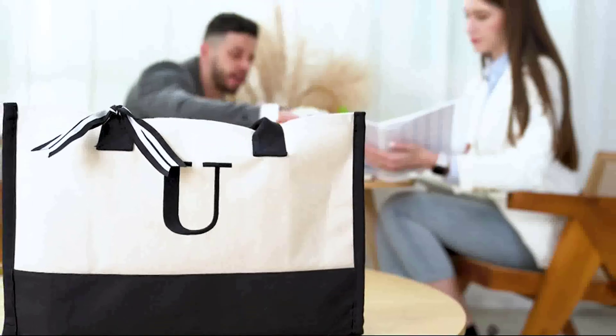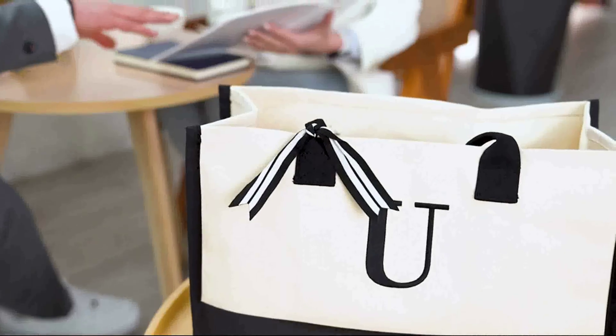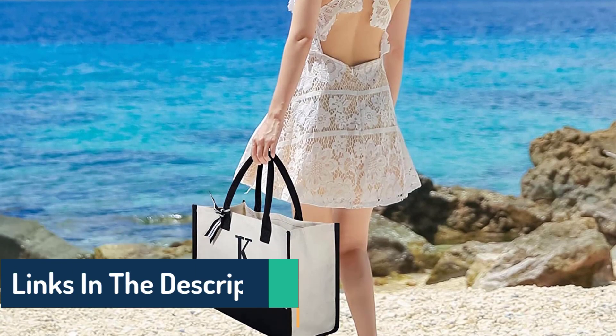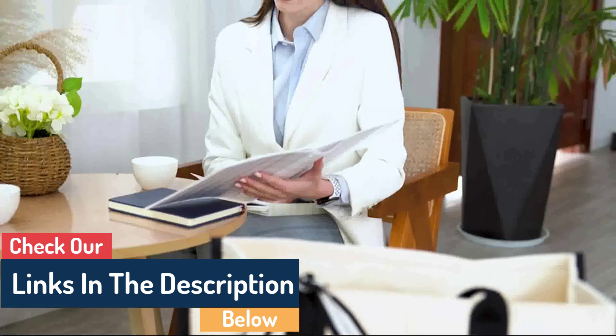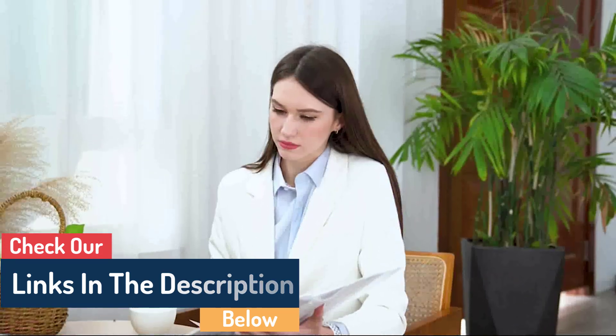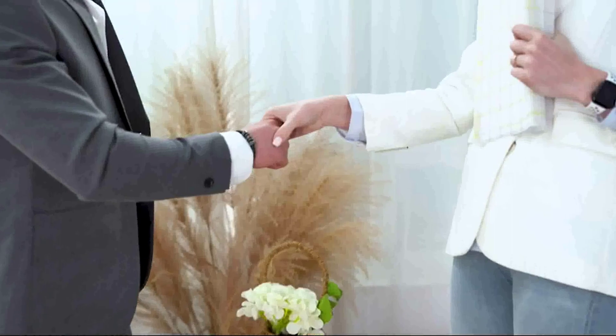Excellent design: the bag is designed to stand independently and comes equipped with a PE board bottom that can be removed for additional packing space. The bag is given a more classic and elegant appearance thanks to the personalized high-density embroidery and two-tone stitching technology.